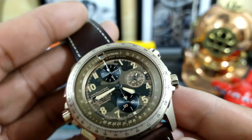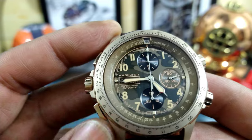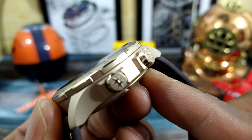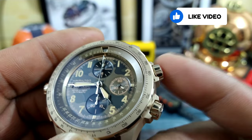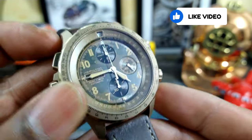The watch is set up destro style — that means the crown is over on the left-hand side, as well as the pushers. These two are unscrew crowns as well, and they control your crosswind parameters for calculating crosswinds. And that's the name of the watch.